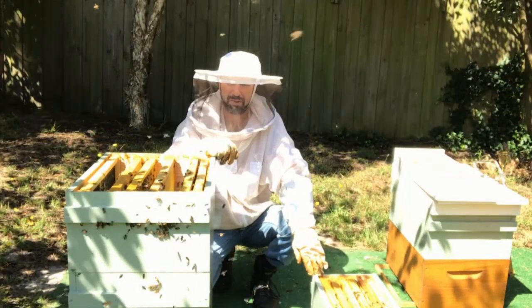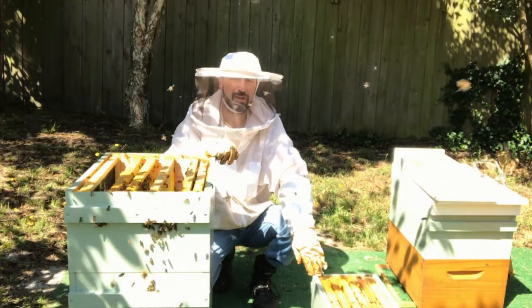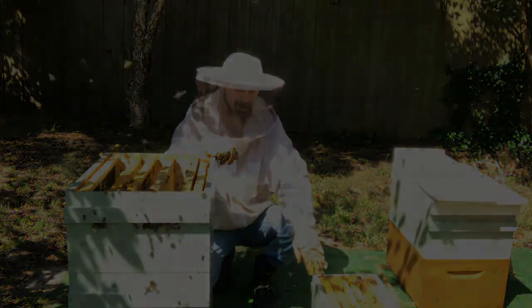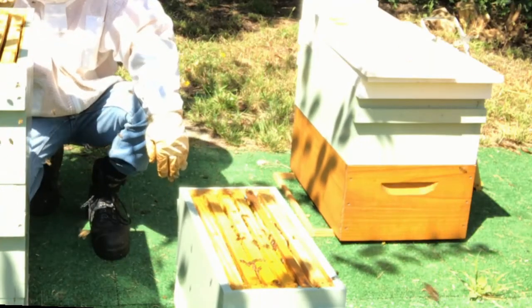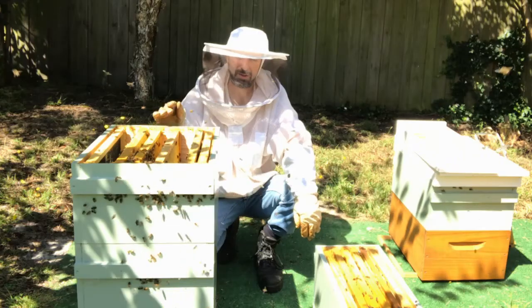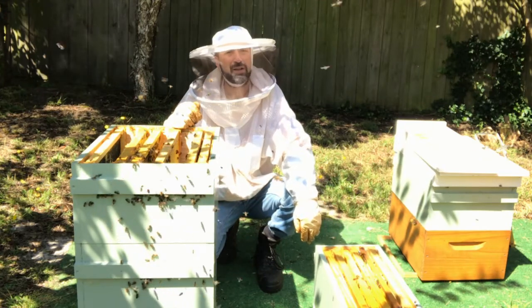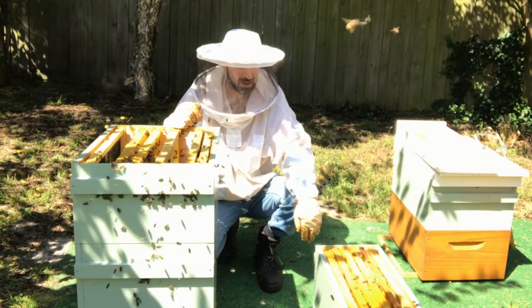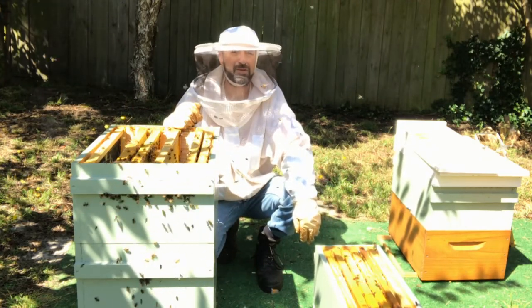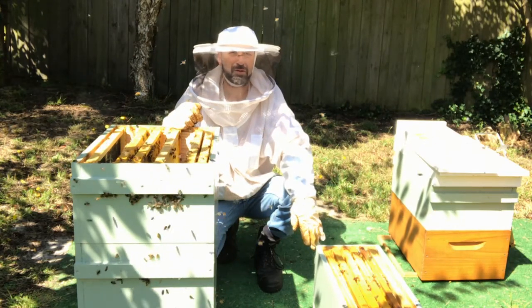What we do is get some frames that have brood on them and shake those bees into the box, because there's always going to be plenty of young bees in this hive. So if we shake off a couple of frames into our nucleus hive, then we have the resources to be able to feed and produce a nice queen.